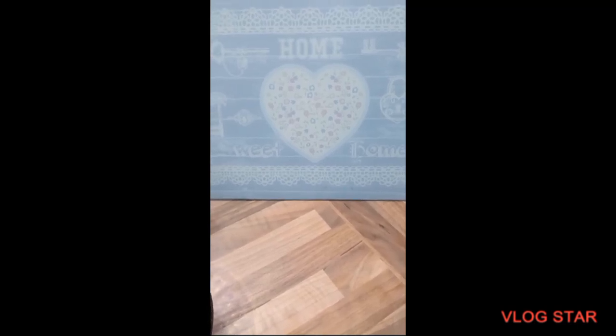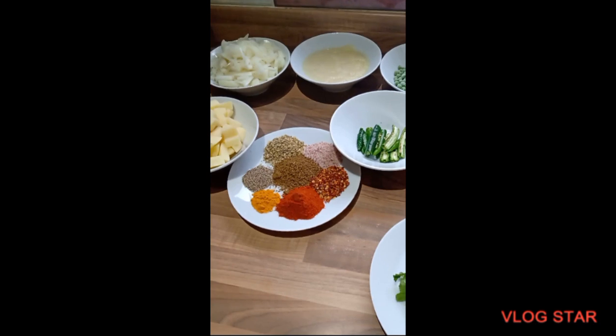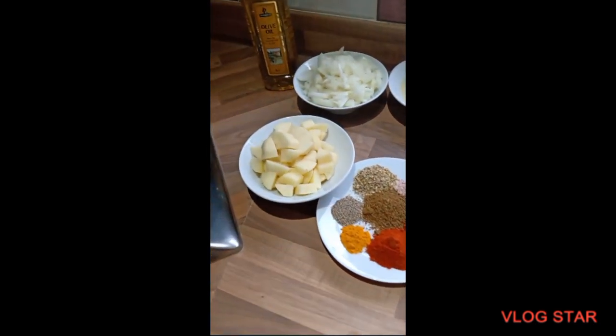Assalamu alaikum. Today we are going to make keema, aloo and matar. Here are all the ingredients.